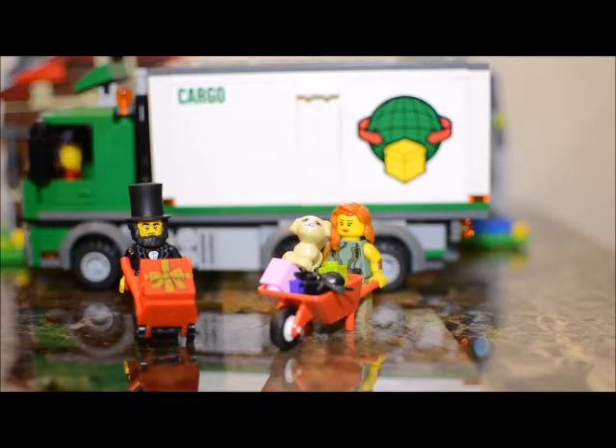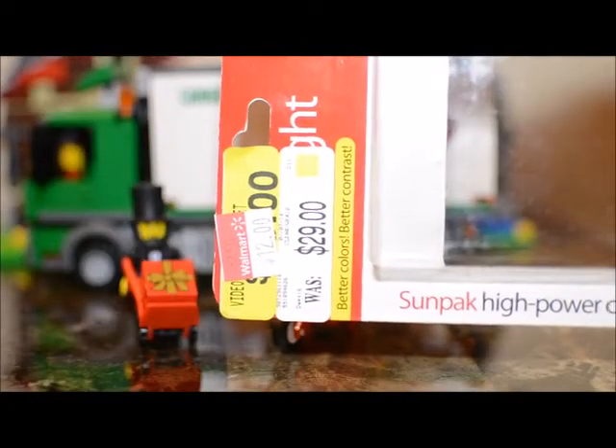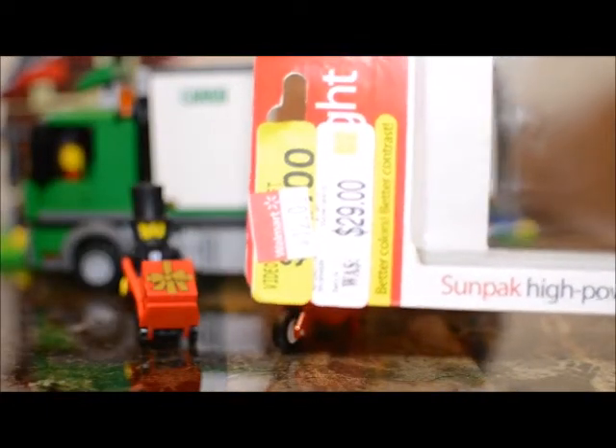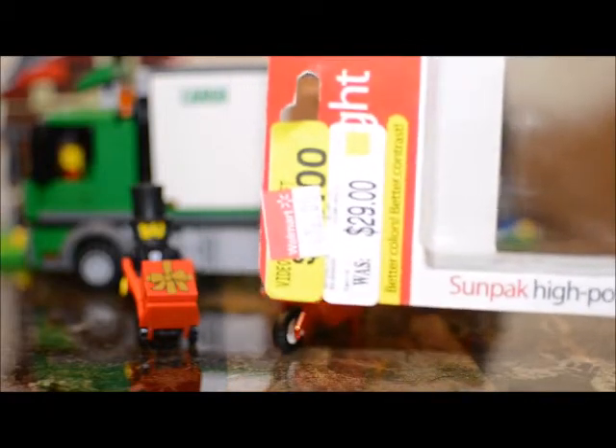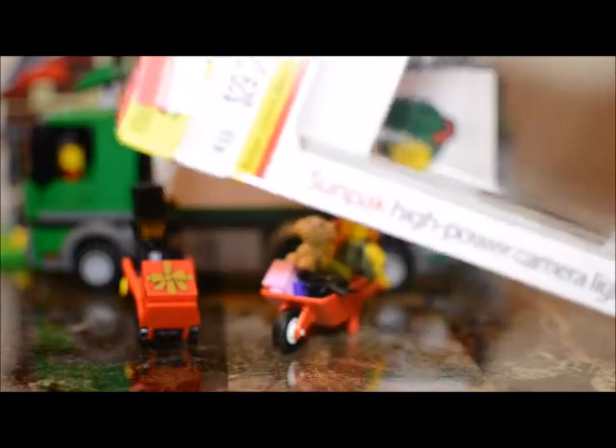Let's start off with a couple of non-Lego items related to being able to take videos. I went into Walmart and they happened to have some camera stuff on sale. One of the things I bought was a camera light — you can't actually see it right now because it's on top of my camera — but it was originally marked down to $29 and I wound up paying $12 for it. It's the SunPak high speed camera light.